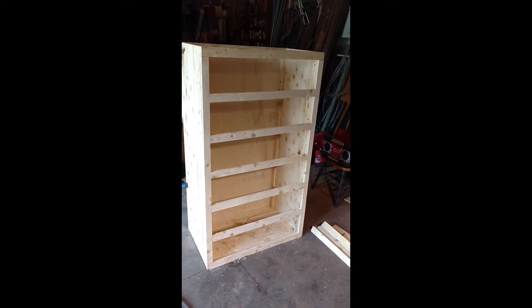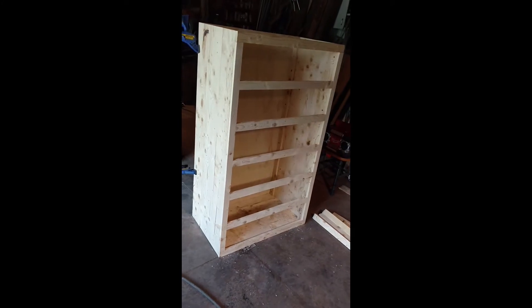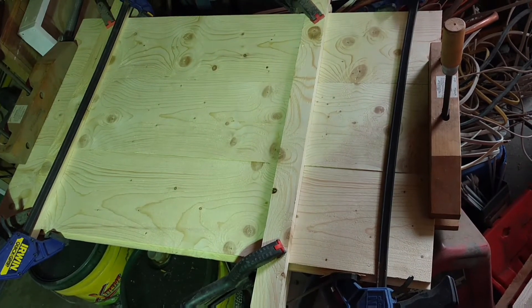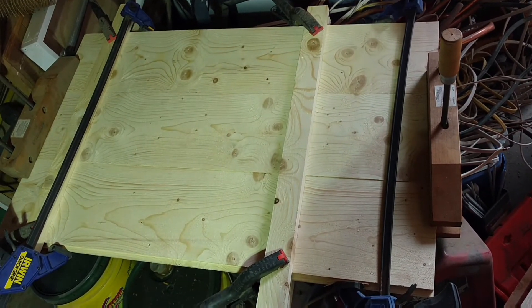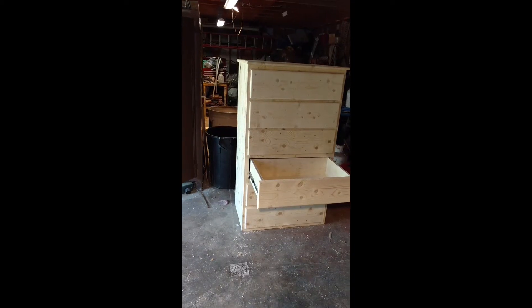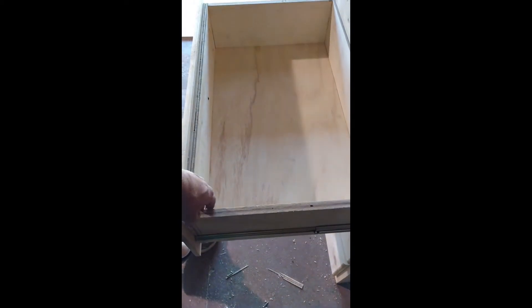The dresser is starting to take shape now — you can see where each of the drawers is going to go. The face, sides, back, and bottom are all done. This piece is going to be the top: the dresser is 36 inches wide with about an inch overhang on each side, so it's a 38 inch wide top with an inch overhang on the front. It's a 20 inch deep dresser, so the top is 21 by 38 inches. I made all the drawers out of plywood — the drawers are 20 inches deep, 30 inches across, and 7 and 3/4 inches high.